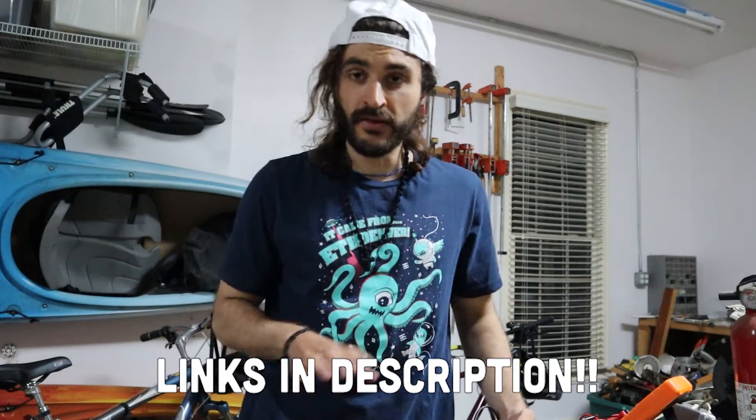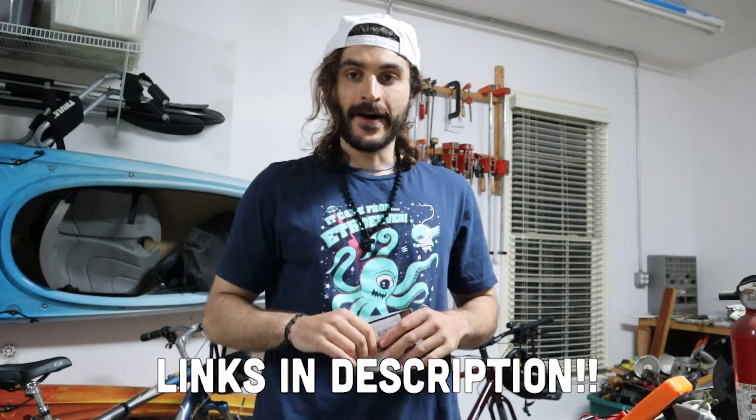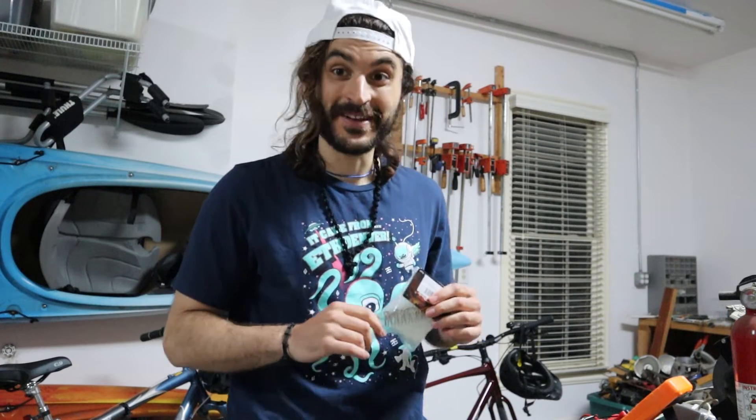The things you need to replace your camcorder battery without actually having a battery — let me go through those first. All of these products are linked in the description below. You can get all of them on Amazon. If I'm posting this video, it worked.